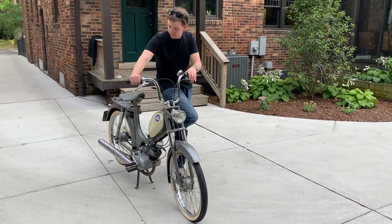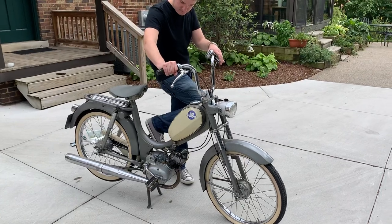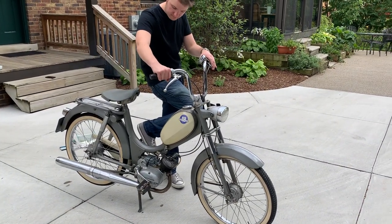Here she is. Sounds great. Brandon's holding the pedal down so that it doesn't rub completely out of control.